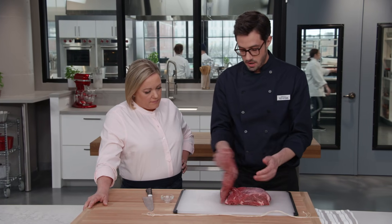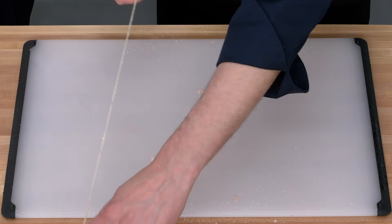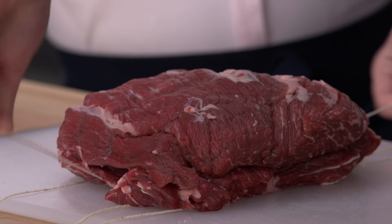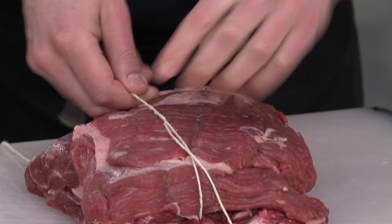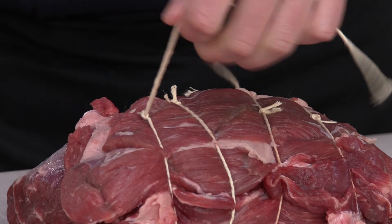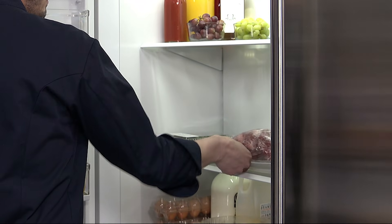Now we'll put the roast back together and tie it with strings. I like to lay the strings out ahead of time, about an inch apart, then pop the roast on top presentation side down and start in the middle, coming up and over with a double twist — a nice secure way to lock it in place. Then trim off the extra twine, wrap in plastic, and refrigerate for at least 24 hours, up to 96 hours.